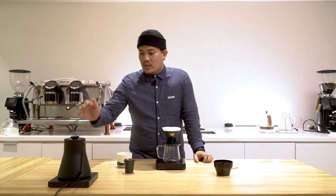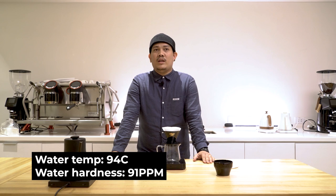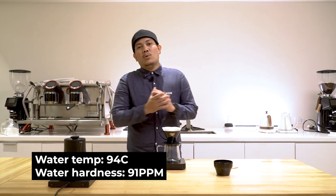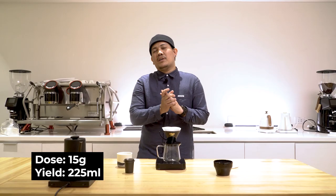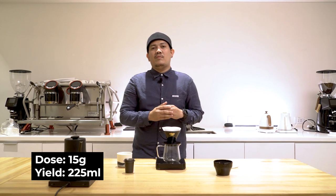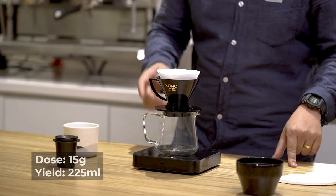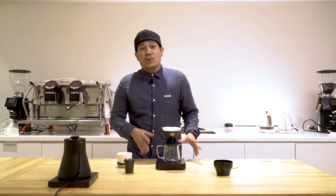For my water temperature, I'll be using 94 degrees Celsius with 91 total dissolved solids. We'll do 15 grams of coffee at a 1-to-15 ratio, targeting around 225 mils for our total beverage weight, and we'll do a 3-pour technique — 75 mils times 3.